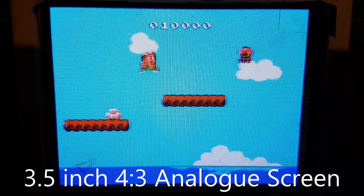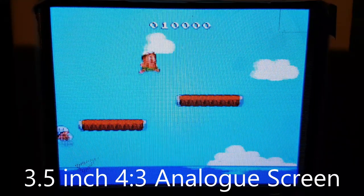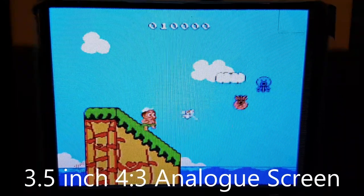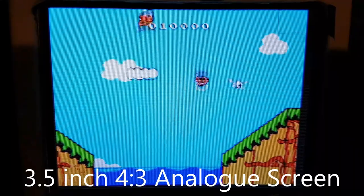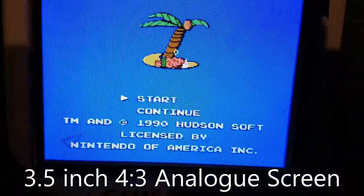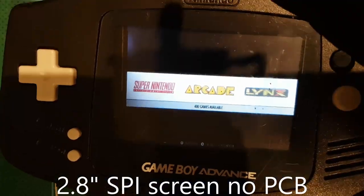You need to do some frame buffering in order to get the text more visible and not fuzzy. But otherwise, it's a great screen overall. The viewing angles are not too bad as well.